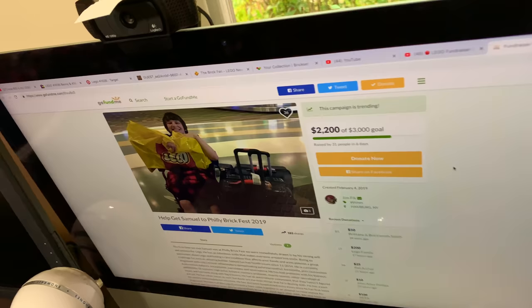Come on, let's do it — I'm going to donate the whole goal right now. We're raising money for Samuel to go to Philly Brick Fest with David and Matt.